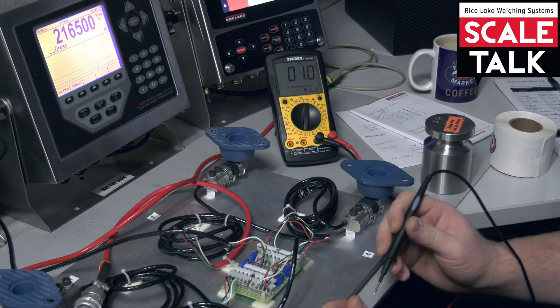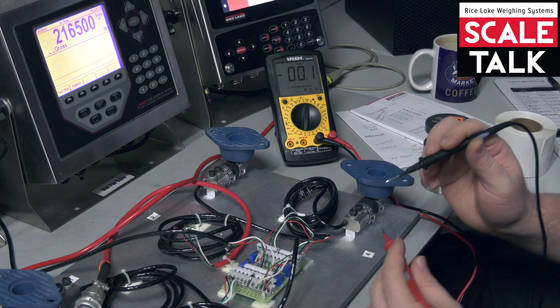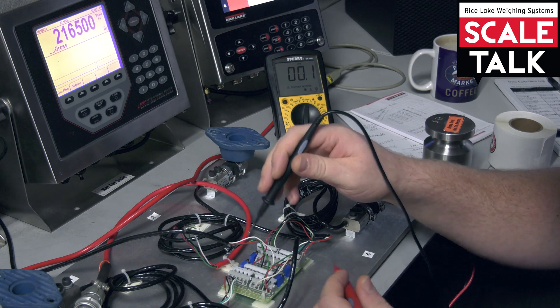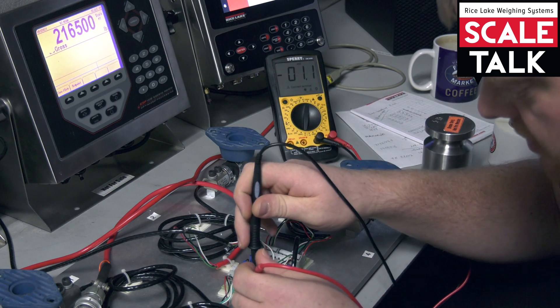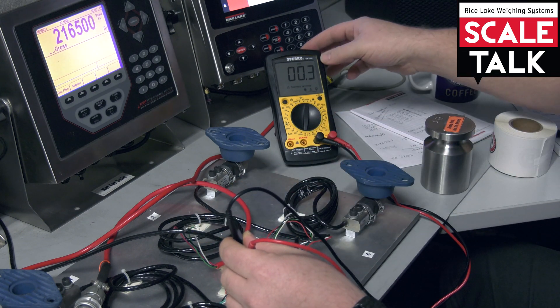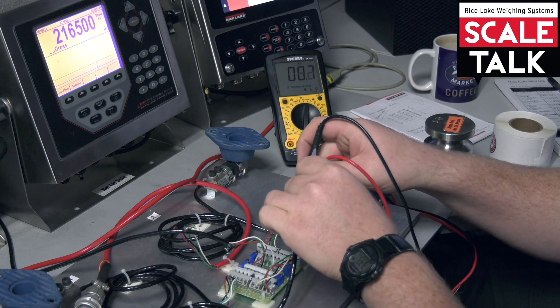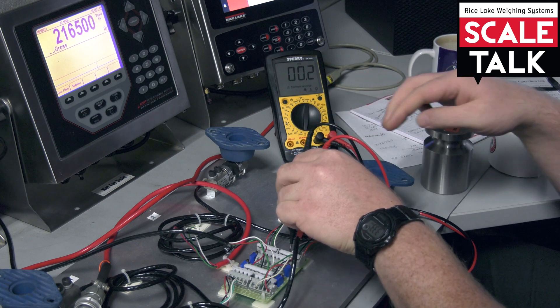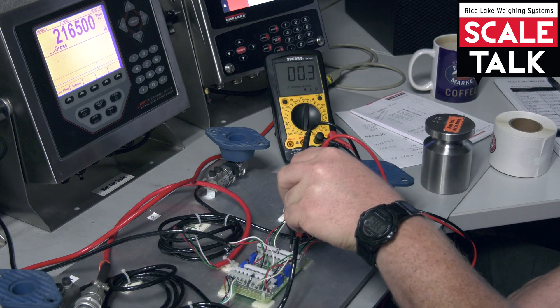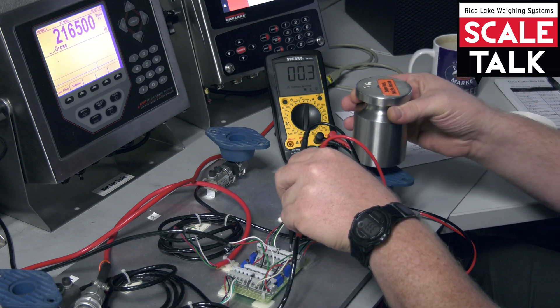What we're doing is testing for a baseline in millivolts off of our cells. I'm just going to do two cells here instead of all four. With our voltmeter reading in DC millivolts, we can see we have a resting reading of 0.3 millivolts on one cell, and on the other cell it's also 0.3 — so we're starting at a good place.